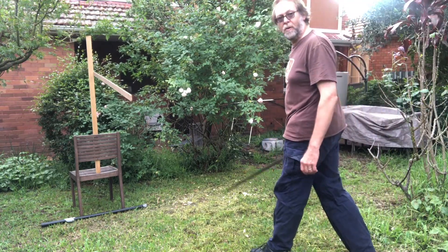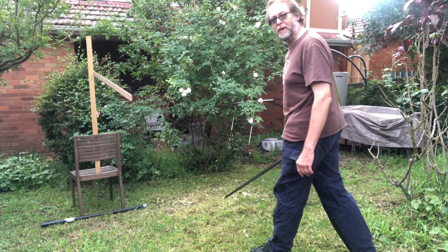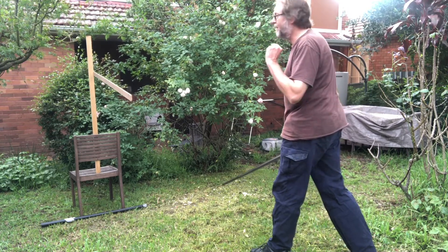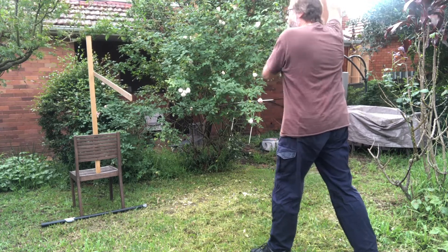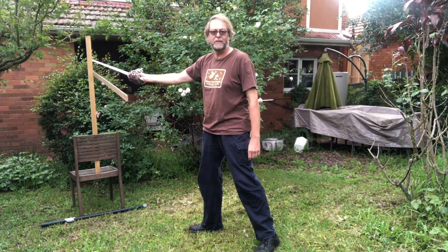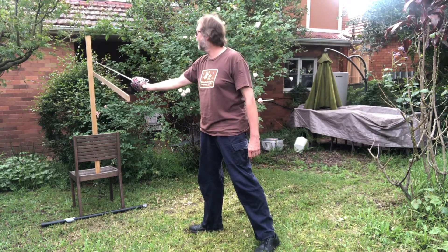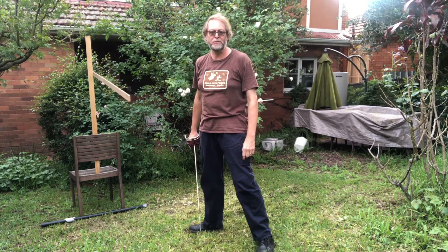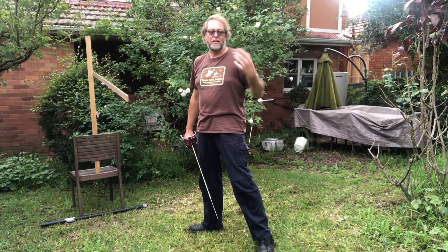I'm quite a long way away from that pedal compared to the earlier exercises, as you can tell, but I reckon I can hit that comfortably on a pass forward. Let's give it a go - easy. It's not even a particularly deep pass, and I'm striking up about there on the sword, which is all you'd need for an initial strike. So that's the exercise - walk in and do this as a passing step.